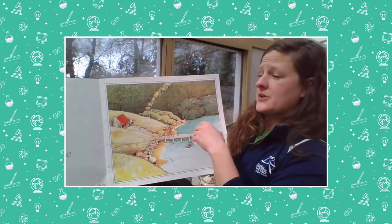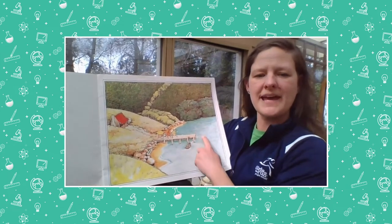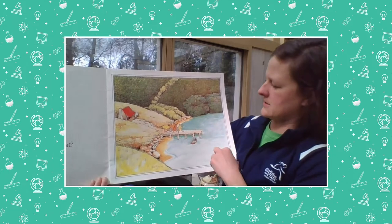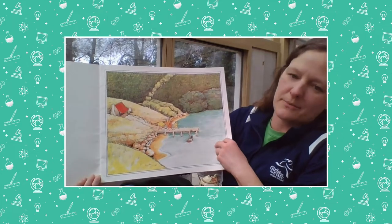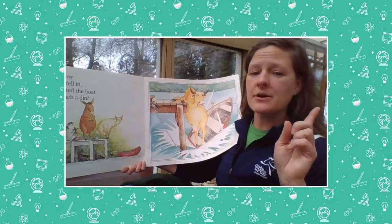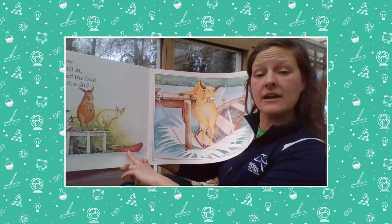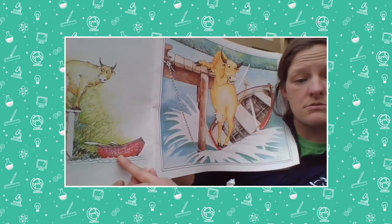Those five good friends, one warm sunny morning for no particular reason, decided to go for a row in the bay — a bay is a kind of body of water. Here's the rowboat with the oars they're going to row with. Do you know who sank the boat? We're going to read it a different way today — thinking about it with numbers. So how many animals are in the boat right now?